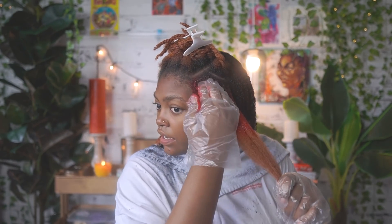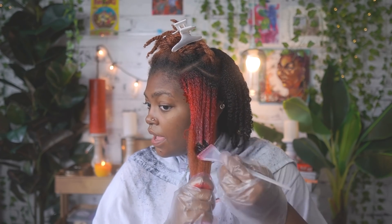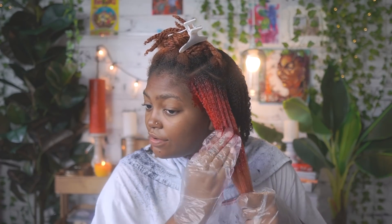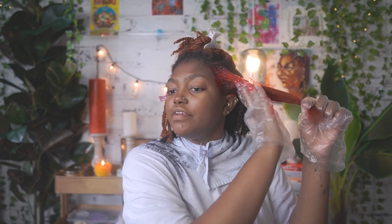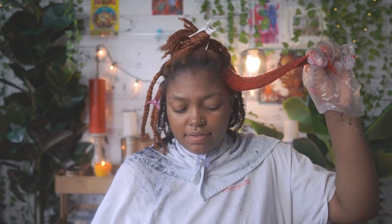You can see how much my curl pattern has changed since I bleached it — it's a little bit looser and a little longer. I can see my roots are tighter again, which is exciting. Eventually as I cut the ends off and it grows out it'll go back to how it used to be. I never really had many problems keeping moisture as long as you take care of your hair. Hopefully this doesn't look too red-and-black goth — though that can be cute too.